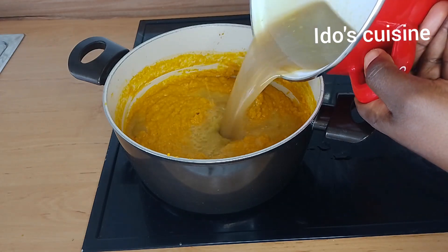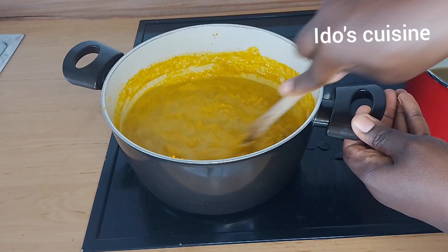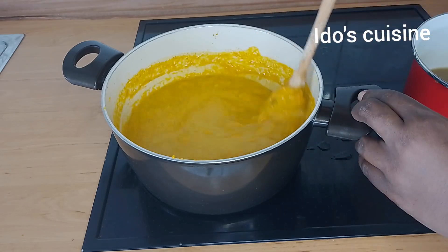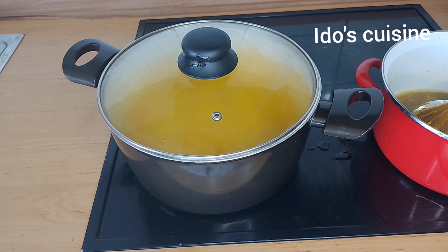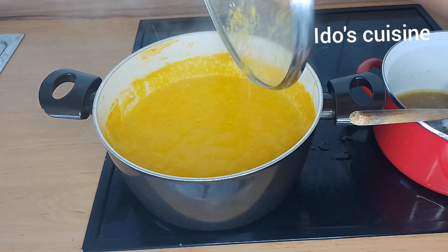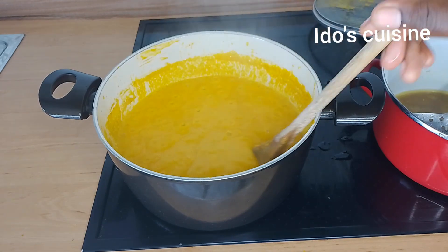Very importantly, when preparing egusi soup, make sure to cook it very well so that it doesn't upset your stomach. When it's not well cooked and you eat it, you'll have a running stomach. After I thinned it out with the stock water, I allowed it to cook for another 10 minutes.